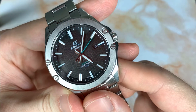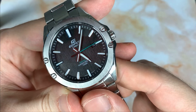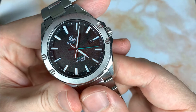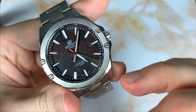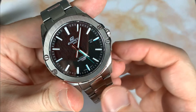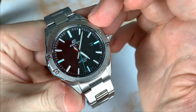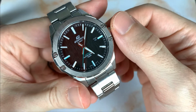On the dial — it's a little hard to catch — but you can see this almost wood grain finish, a black wood grain. Normally it just looks black, but when the light catches it just right it shows off this patterning and it looks great. It almost matches the brushing on the bezel, which is a really cool effect.